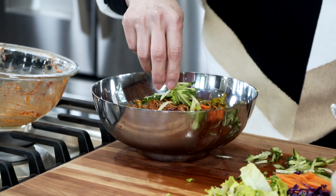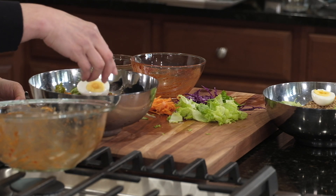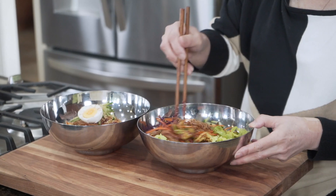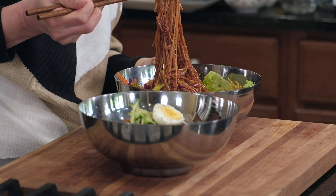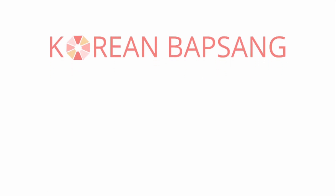A little bit of additional green on top, and of course an egg and more sesame seeds. That's it, guys — how quick and easy was that! Hope you make this for your next lunch. Thank you for watching, stay tuned for more recipes from Korean 밥상. Until next time, 안녕히 계세요!